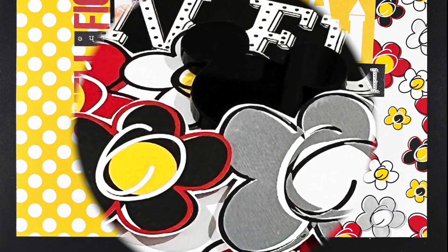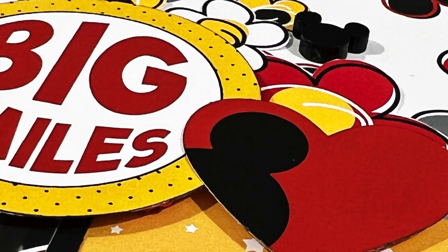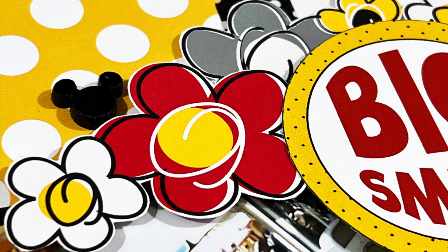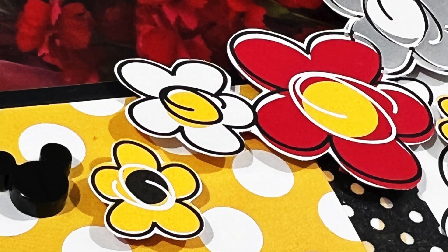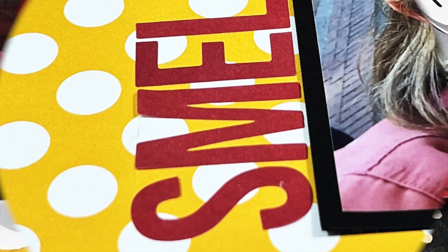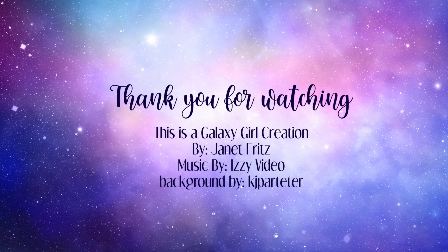That is my final layout. I hope you enjoyed this video. If you have questions or comments, as always leave those down below. Thank you so much for watching. If you don't mind hitting the thumbs up, I would really appreciate it. If you're not already subscribed, I would love for you to subscribe to my channel and hit the little bell icon next to the subscribe button and you'll get notifications when I put up new videos. Thanks so much for watching — I'll see you guys again tomorrow with another video.